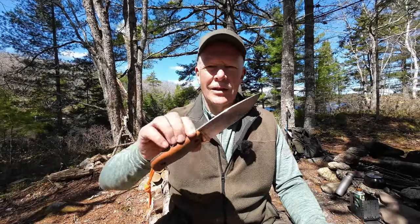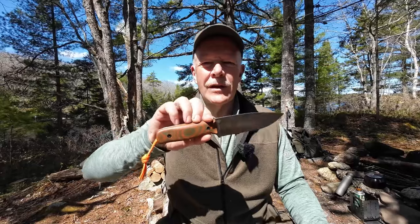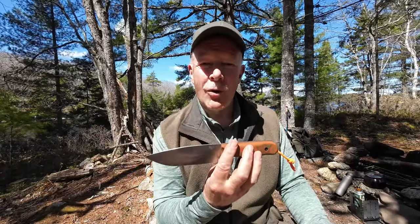I have another knife I want to share with you today and this is one that I'm really excited about. This is the Work Tough Gear Voyager. If you're interested, keep watching.